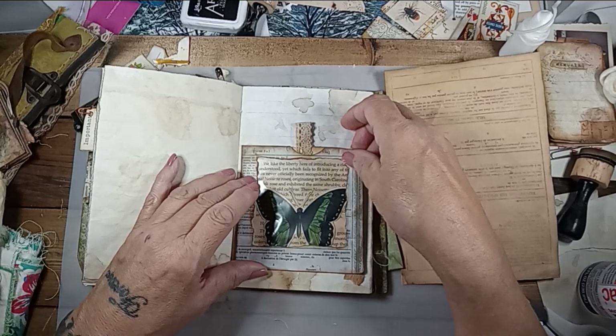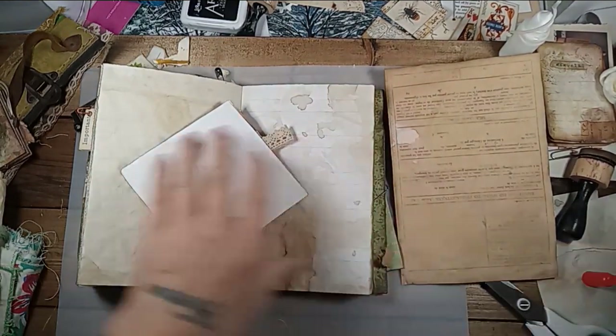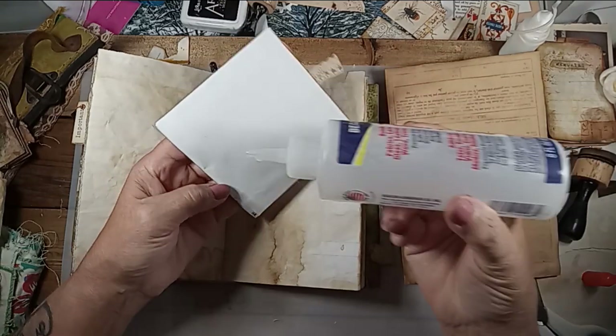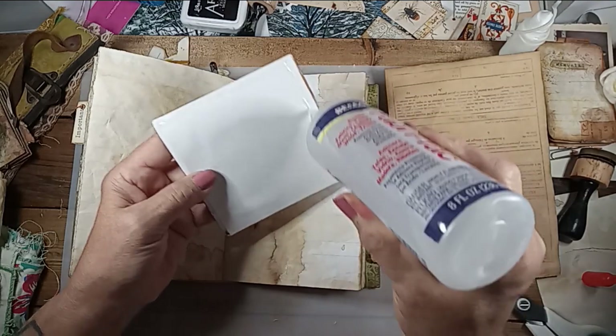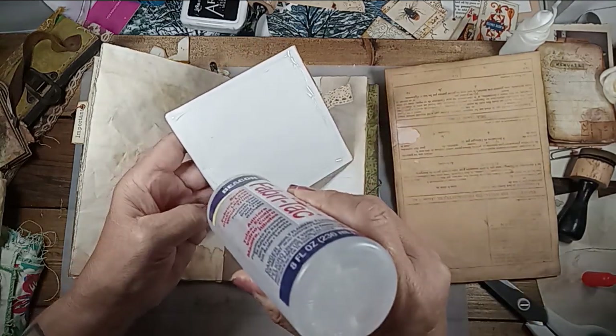I'm going to just glue this on — that's what I'm going to do. I'm trying to stay in the gold and the green theme. And this is just something I backed it with — actually I think it looks like an envelope piece.